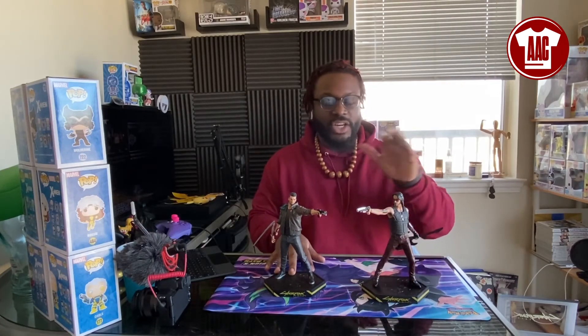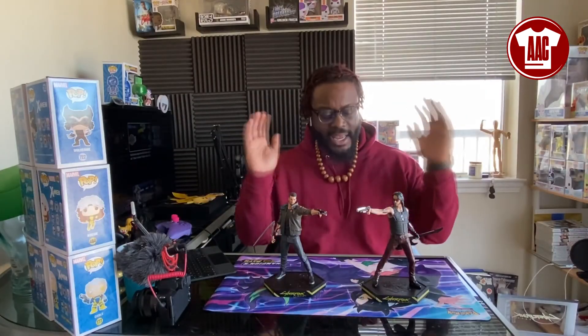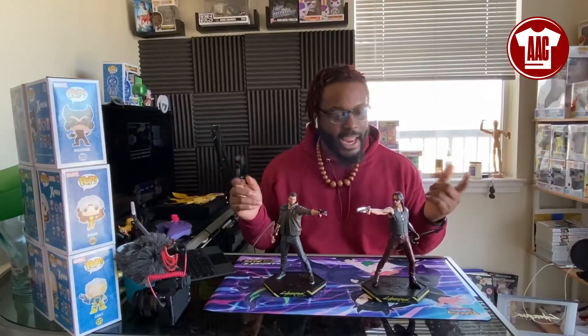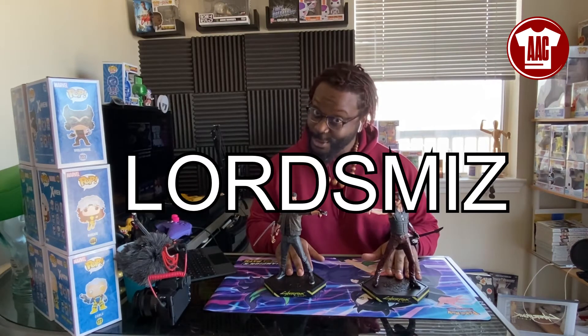It looks real good. So here we have them — Johnny Silverhand and Male V, Cyberpunk 2077, provided from AnimatedApparelCompany.com. I want to say thanks once again because I get to keep these — super dope. Go ahead and head over there and pick up your own figures if you're interested, because why wouldn't you be? Dope game, dope figures. Shop all the merch there, and if you want a discount, use the code LORDSMISS.